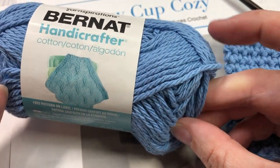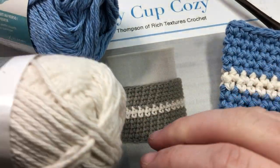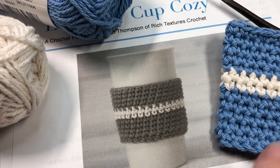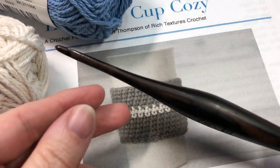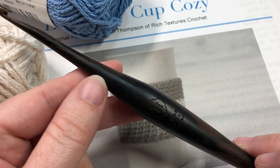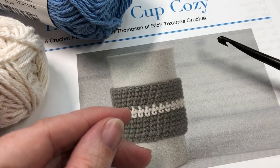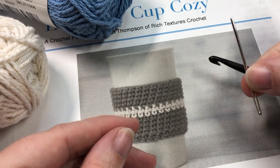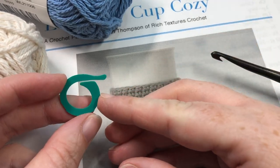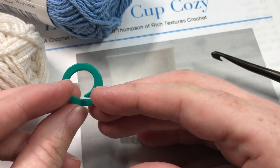You're going to need about 40 yards of your color A — today I'll be working with French blue — and about 10 yards of your color B, and today I'll be using Off-White. For this pattern you're also going to need a five millimeter, or H8, crochet hook, as well as a pair of scissors, a yarn needle for finishing off, and a stitch marker. This pattern is going to be worked in continuous rounds, so you'll need a stitch marker to mark your first stitch in each round.